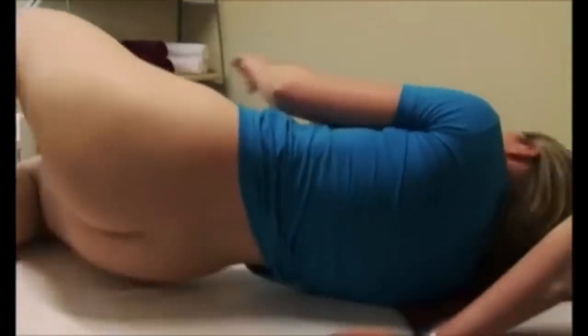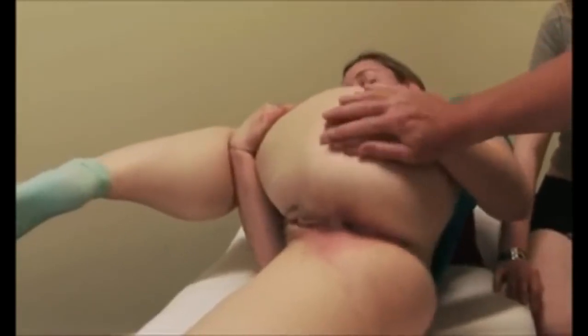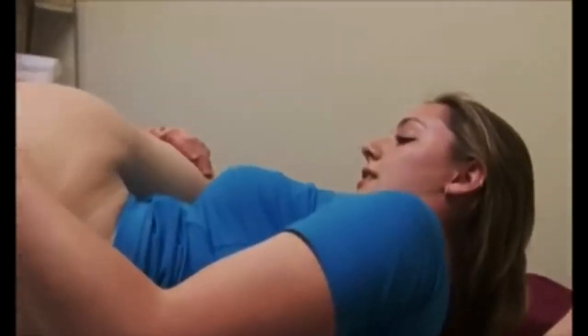That's more of a reaction than I normally get from my clients! Okay, we'll get you to hold your knee up to your chest. Will it be sticky afterwards? No, it won't be.